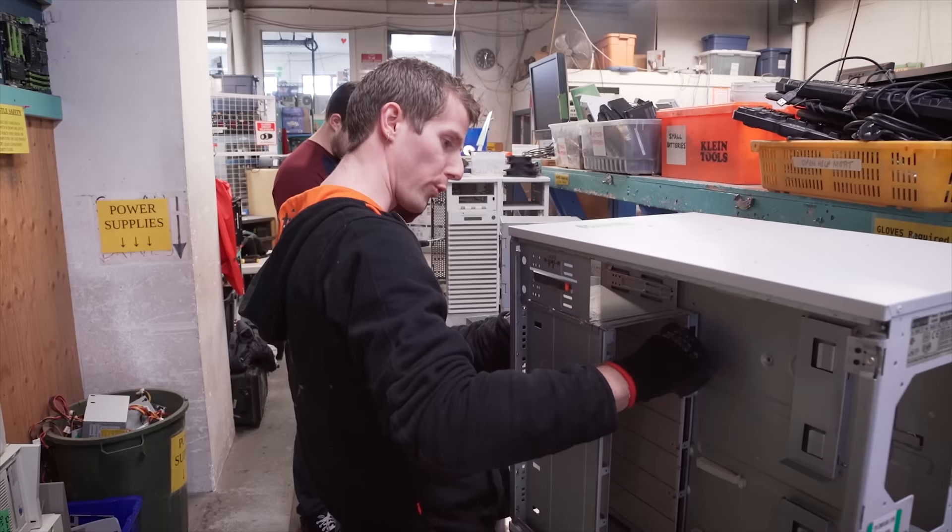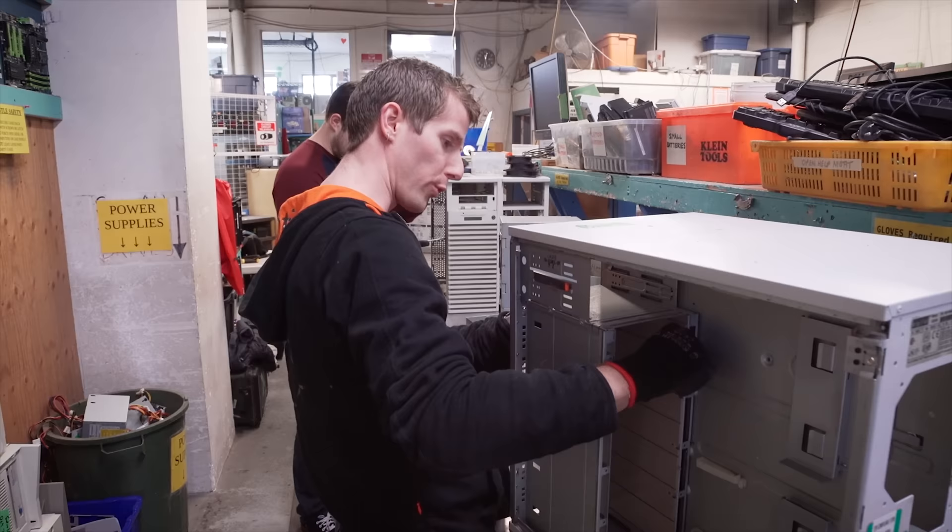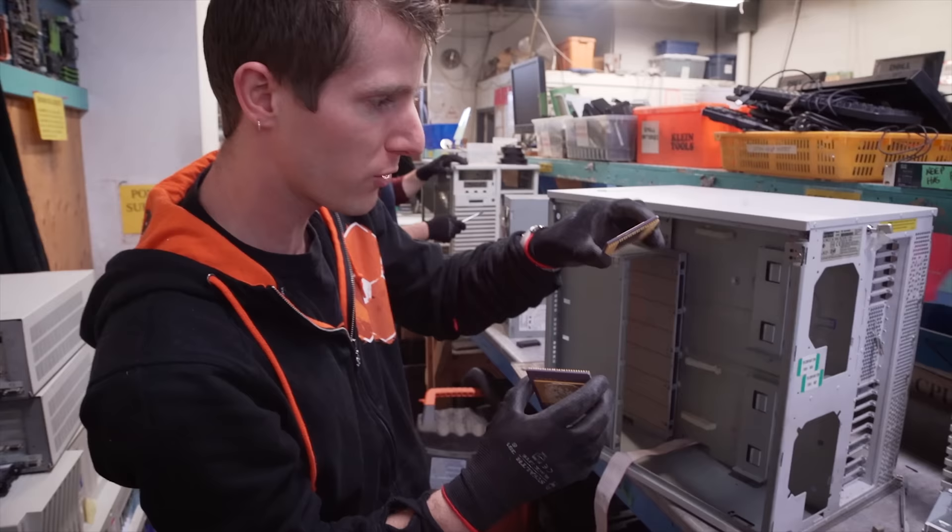We are at the disassembly station — gloves are required — where we take apart the stuff that's too old or too broken to be of much use to anybody. The point here is to find stuff like these old Pentium Pro CPUs, which are chock-full of valuable metals like gold.